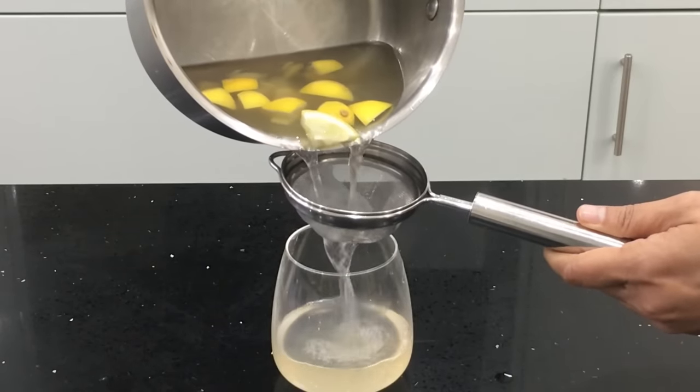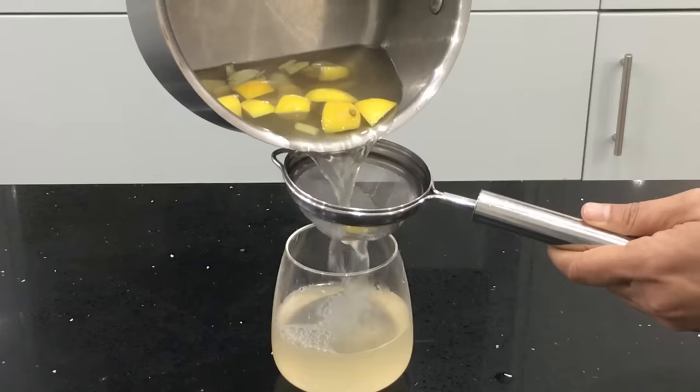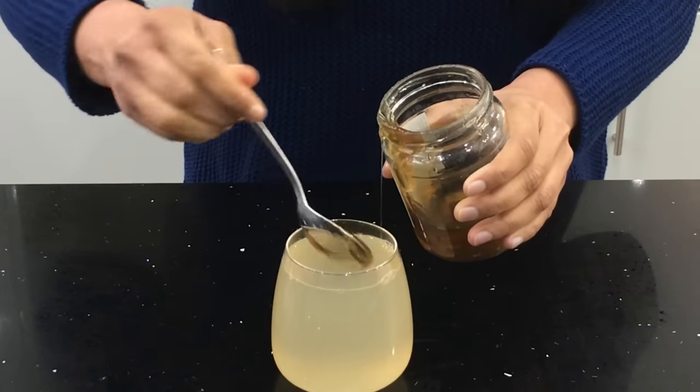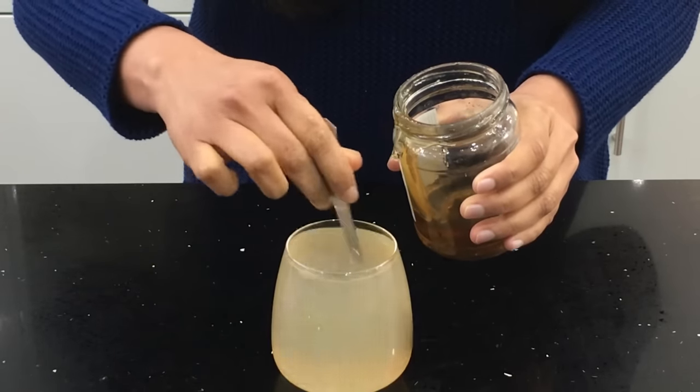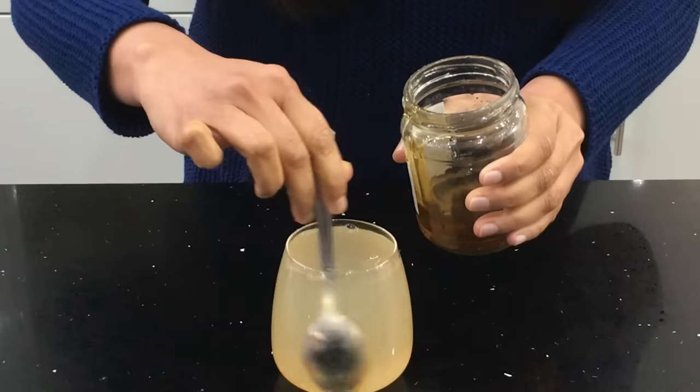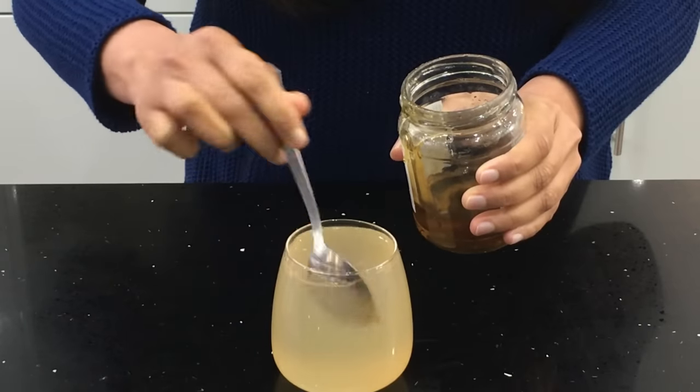Once it cools down to a comfortable drinking temperature, strain it into your cup. You can add a teaspoon of raw unpasteurized honey — honey is optional. You can drink it as is, but some people find it difficult to drink without any sweetness.